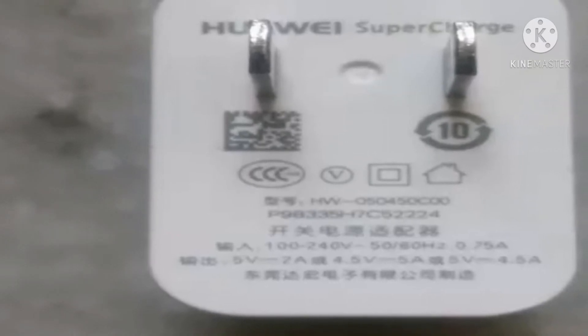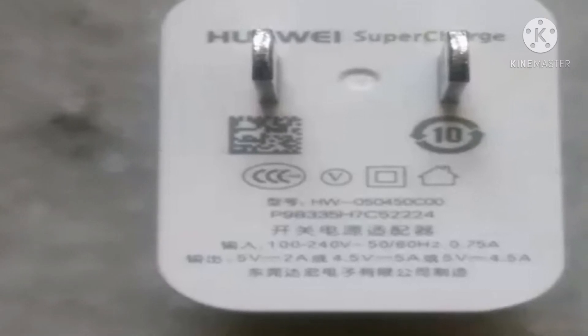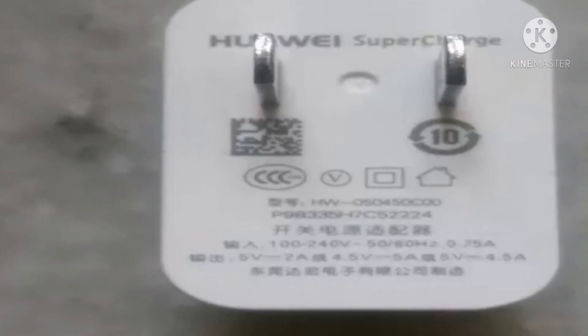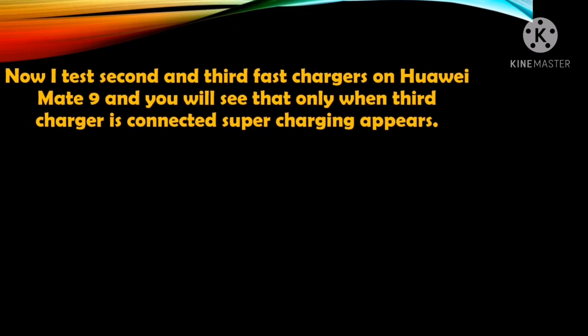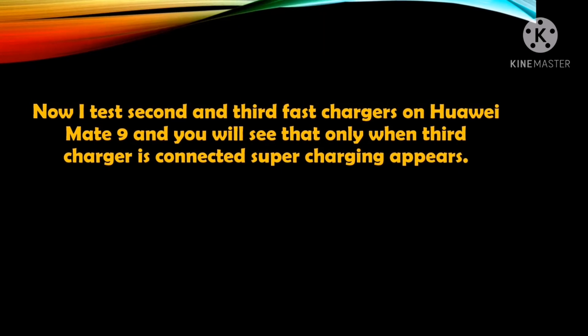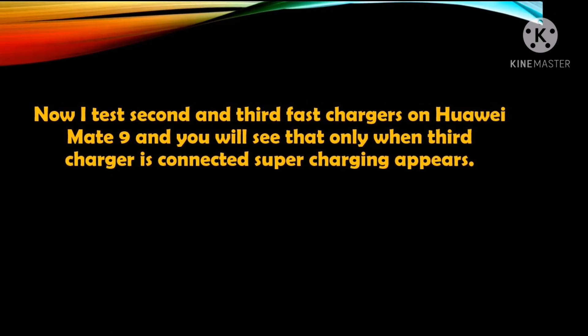Third, this is the supercharger of Huawei — you should use this charger along with a 5A cable. Only then will your mobile show the supercharging feature and charge in one hour. To avail the supercharging feature on Huawei, you should use this third charger.